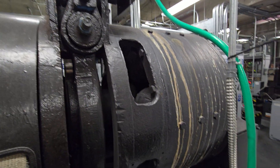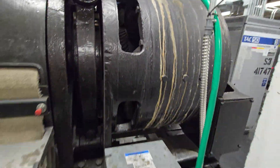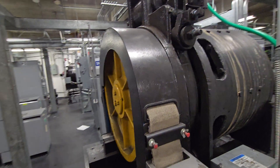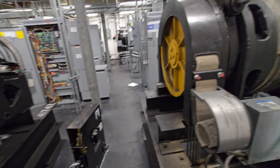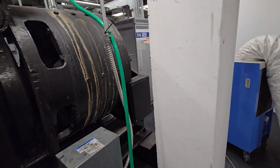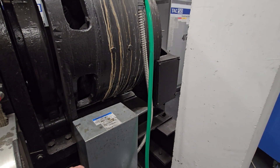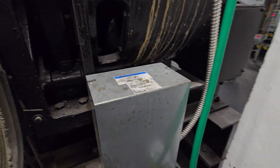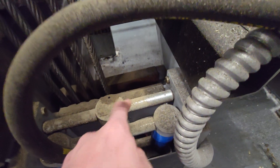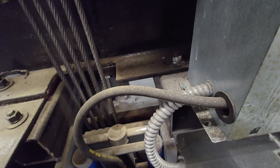I apologize for the wind noise, but there's a cooling fan blowing in here. Let me give a brief description of some other parts. Here is a rope lubricator on the cable hanger. This is an emergency brake — there's a hydraulic fluid reservoir and a hydraulic pump. In the event of an emergency, this pad will grip against there and it'll stop the ropes, literally stop the ropes in place.